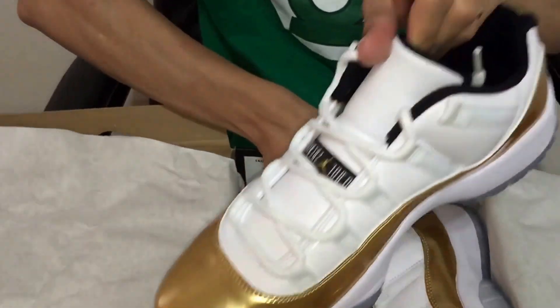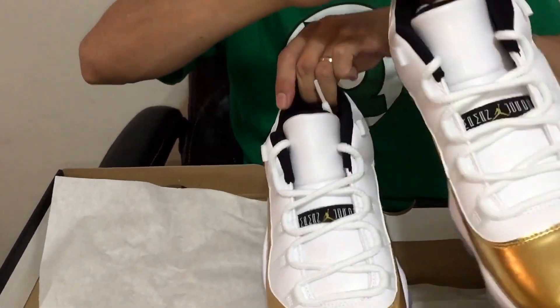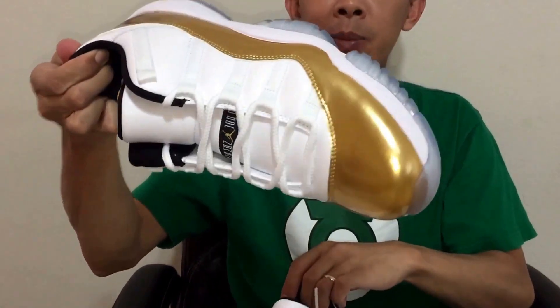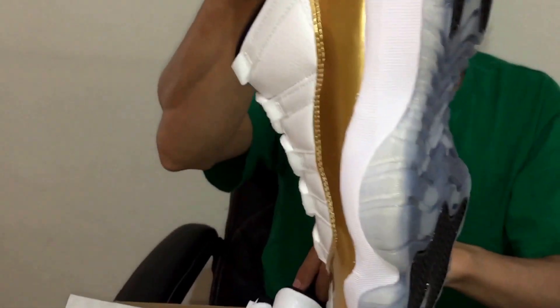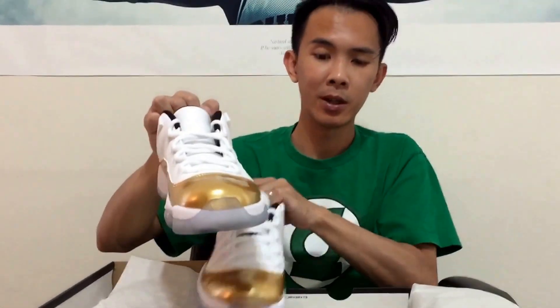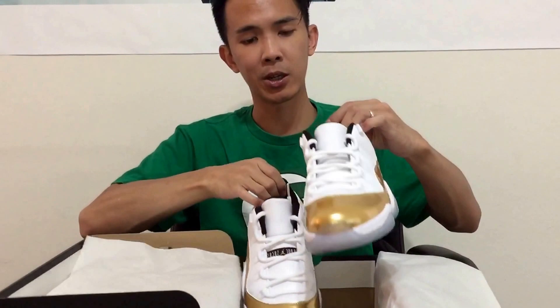I'll show you both pairs real quick — I don't want to make this video too long since I just did my review on the Retro 5s. They did a good job on my pair. That icy blue sole is just really nice looking. Quality-wise, they did a good job — I didn't have any flaw marks and it's not creased already or anything like that.